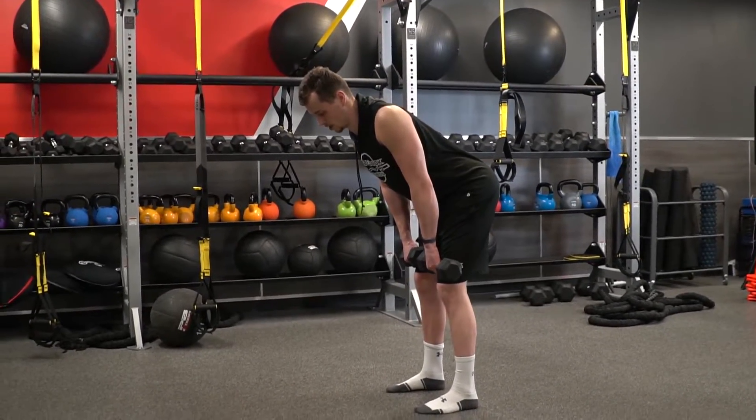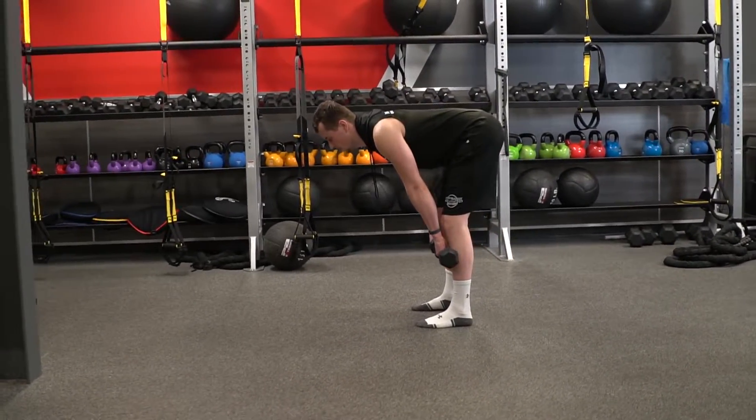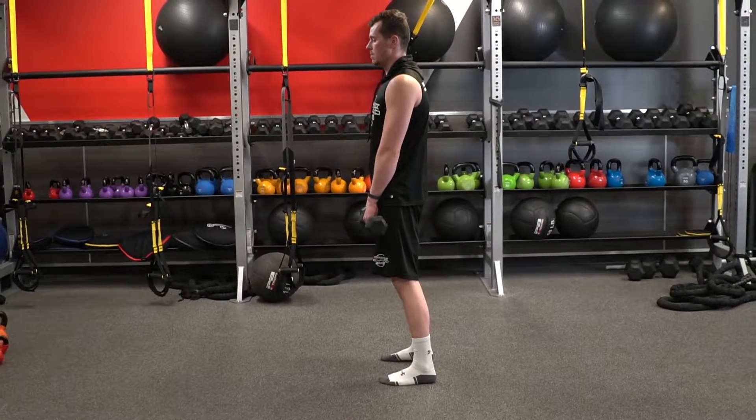Come down. You're going to feel that good stretch in your hamstrings. Make sure you keep that back flat. Go right below your knees, squeeze the glutes, and come up.